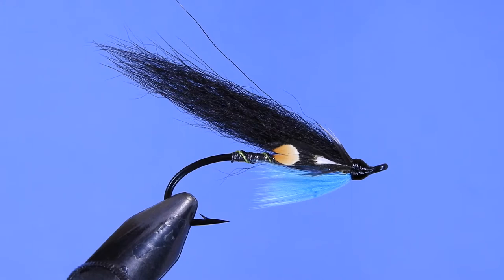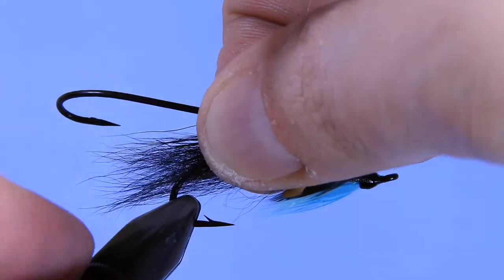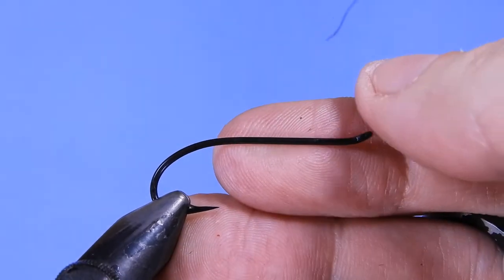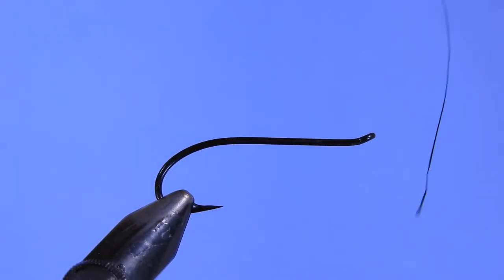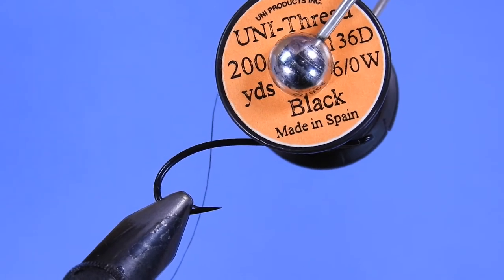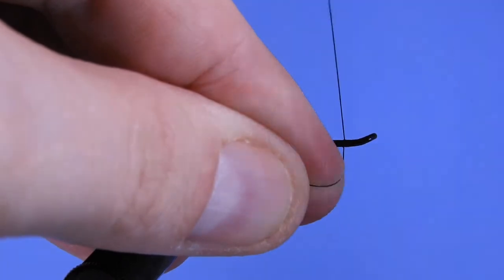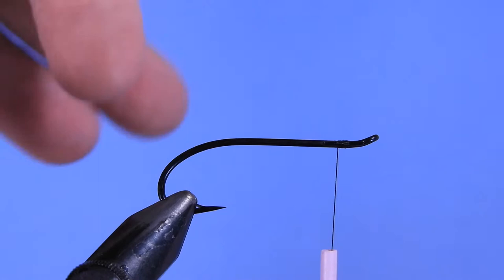Let's jump into it — put a fresh hook in the vise. I'm using one of the Superfly salmon and steelhead hooks, a number six. For the thread I'm going to use a Uni 6/0. As long as you have a 6/0 or an 8/0 thread you should be fine. If you're going any smaller than a 6/0, I'd recommend going to an 8/0.